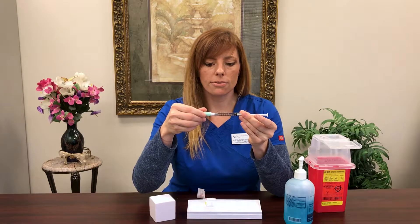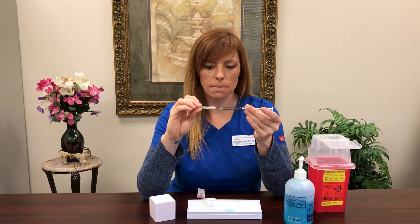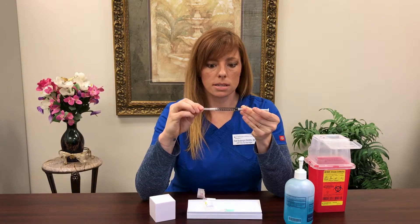Twist off the top. In your kit, you would find a small needle — it should be a half-inch needle, typically a 23 gauge. It's definitely going to have a gray top on it, and you would just twist that on.